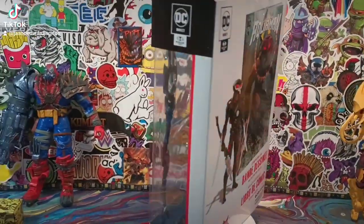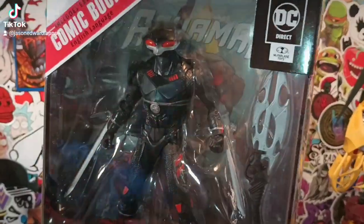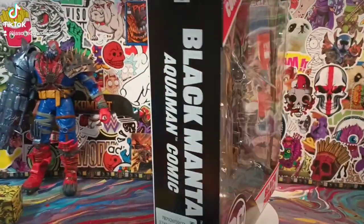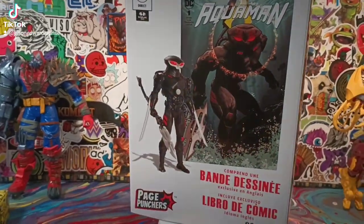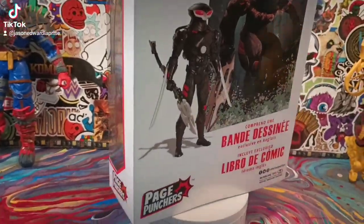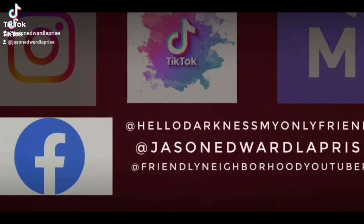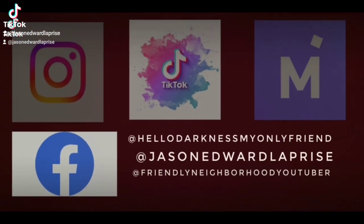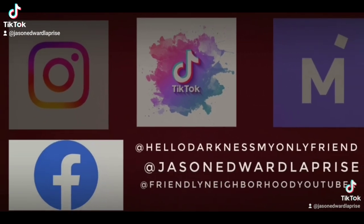Hey, what's up everyone, welcome back to the show! Today we're going to be taking a look at Black Manta — look at him, he looks marvelous. Aquaman comics, let's go ahead and take him out of the box and get to the reviewing. Check me out on all major social media platforms: Instagram, TikTok, and Facebook. See you there!